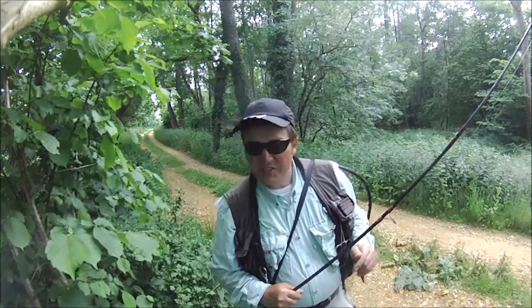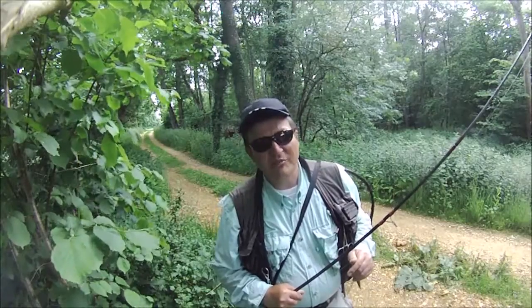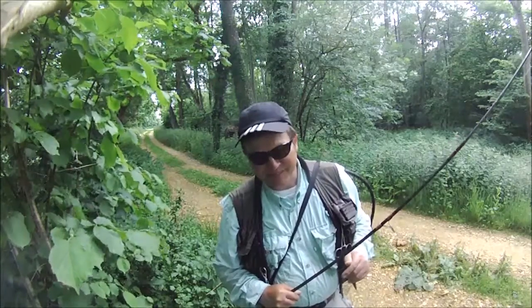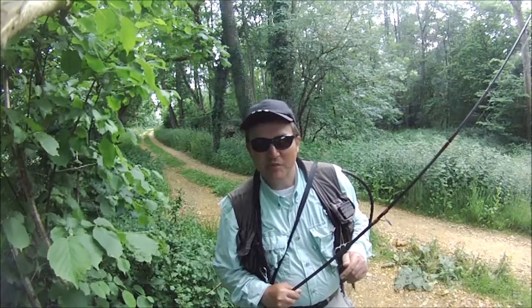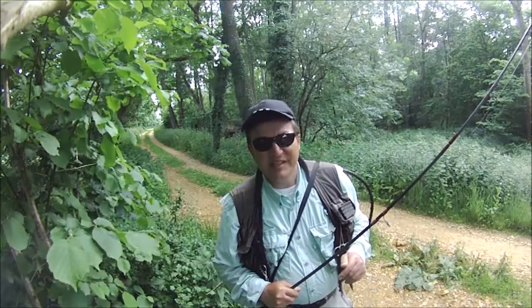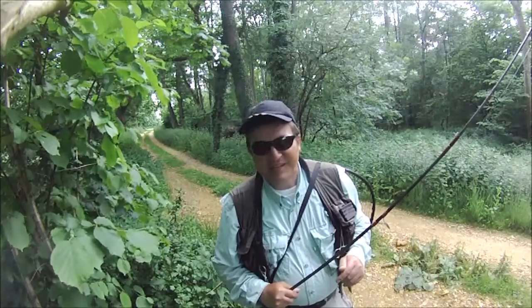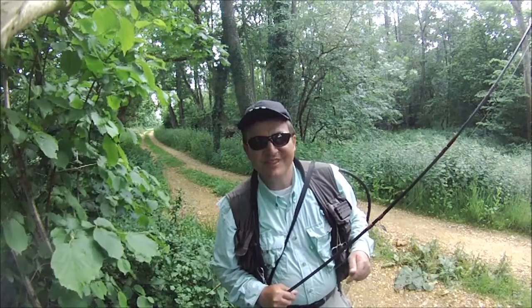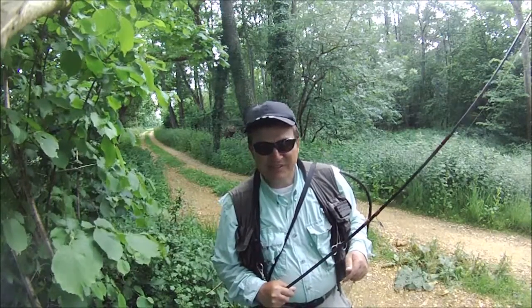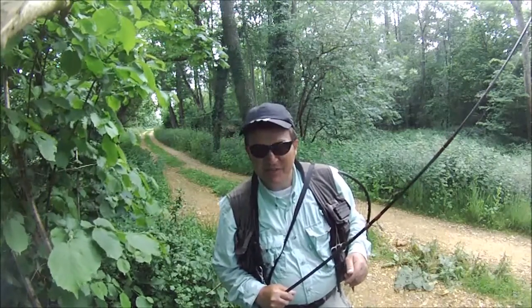Hello, good afternoon and welcome to PGTV. Today we're fishing the beautiful Hampshire Avon in search of the Atlantic salmon in very hot conditions. We've got 17 degrees on the water temperature, 21 degrees air temperature, and my guess is these fish are tucked in the deep pools right under the undercut in the shade away from the sun. I've come out with my Devon minnow setup.